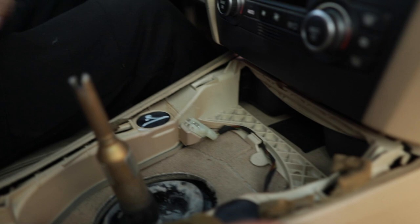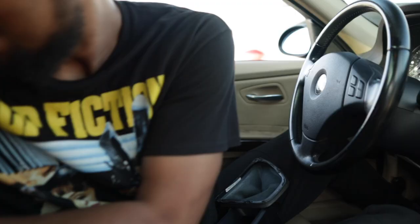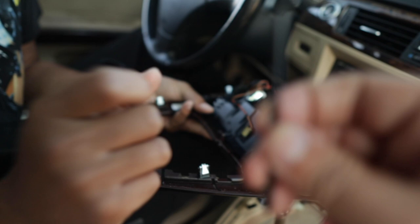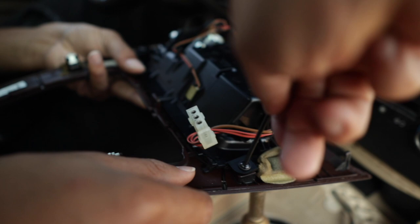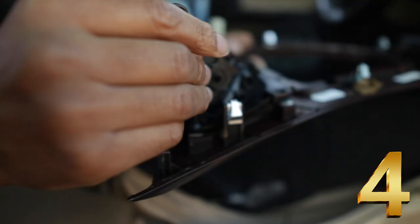Now let's grab the center console back. And you see why they give you that tool? When you get the Inductive, they give you this tool. And you want to know why this tool is important? Because this tool goes right in there, and you give it a little twisty twist. Inductive thought of everything. Okay, so that comes right out. It looks like there's one, two, three, and four — four little screws. So that comes right out.